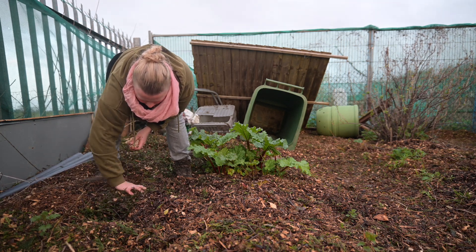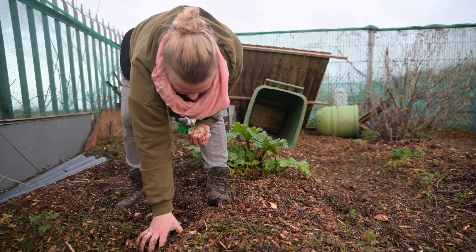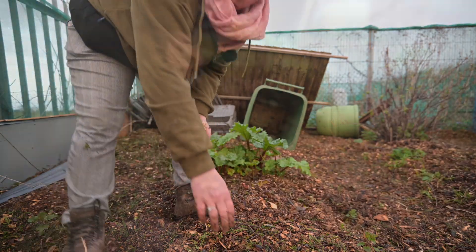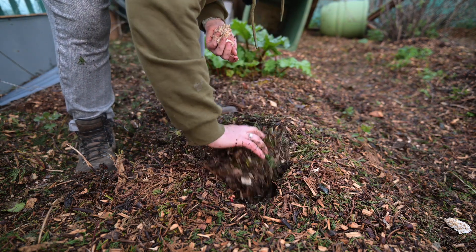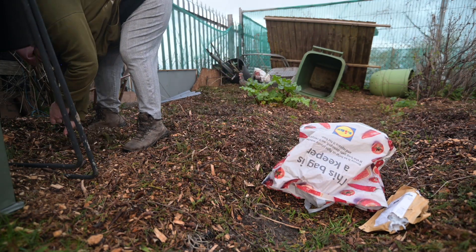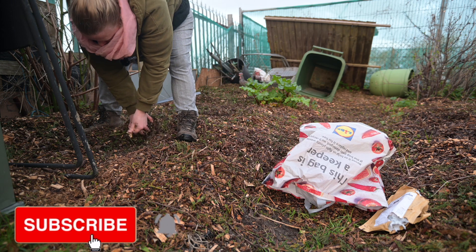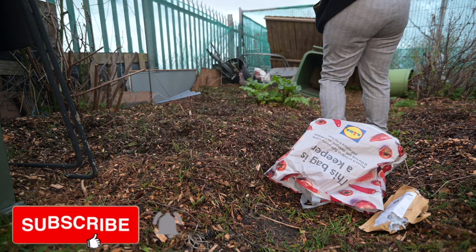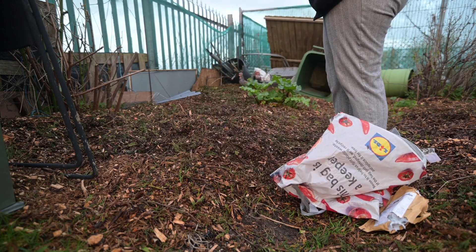A bit of a hugelkultur. It helps with water retention. At this point I'm more like dropping it into the hole. Oh look what's coming up there - it's rhubarb! There's rhubarb all over here. Put a little bit here. There's another bit - found it. Last bit can go there. I cannot believe that was a whole pack.